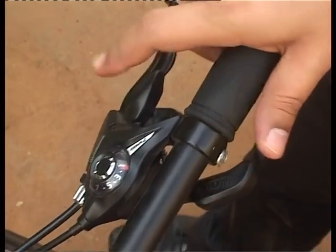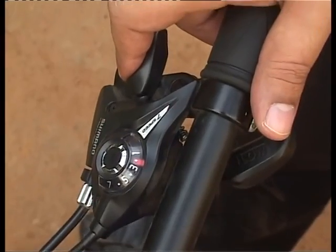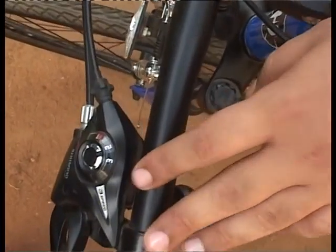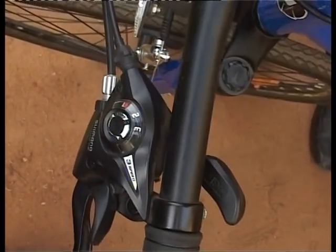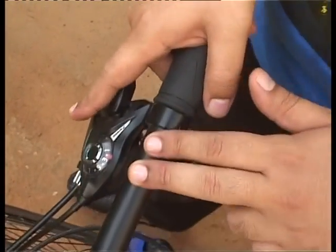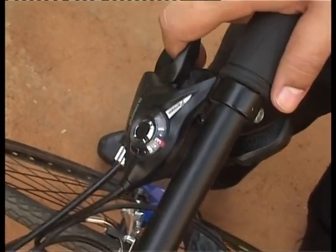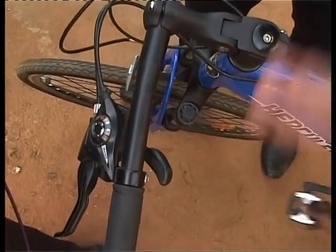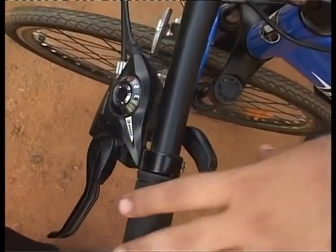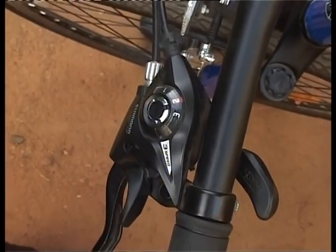This lever on the right moves you forward through gears — as you can see, we just moved from gear one to gear two. The front derailleur is still at number one, and the rear derailleur is now at number two — first ring to second ring. Moving forward again, we're now at gear three and then gear four.